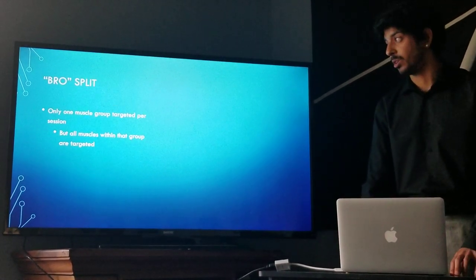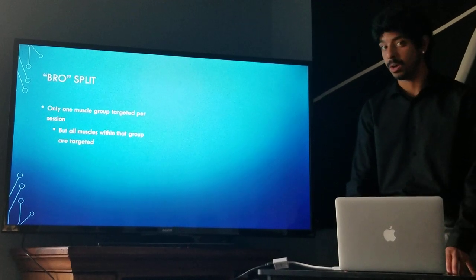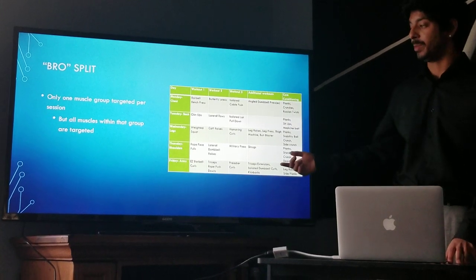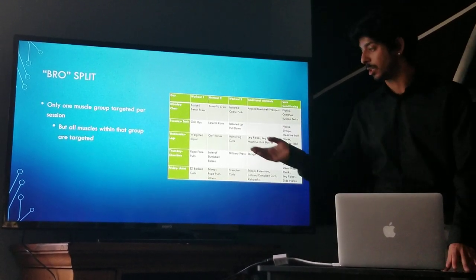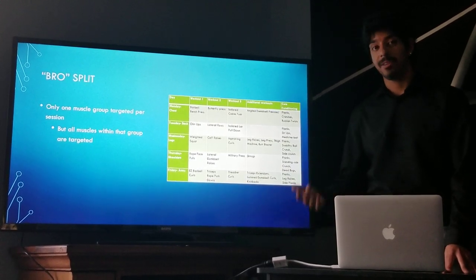On the other end of things, you have the bro split, which aims to target every single muscle within a muscle group on one day. For example, on Monday you would hit every single exercise for your chest, and the proper downtime would be accrued over the next week since the next time you'd hit chest again would be the following Monday. It's important to note that arms — biceps and triceps — are grouped together to make a full workout session.